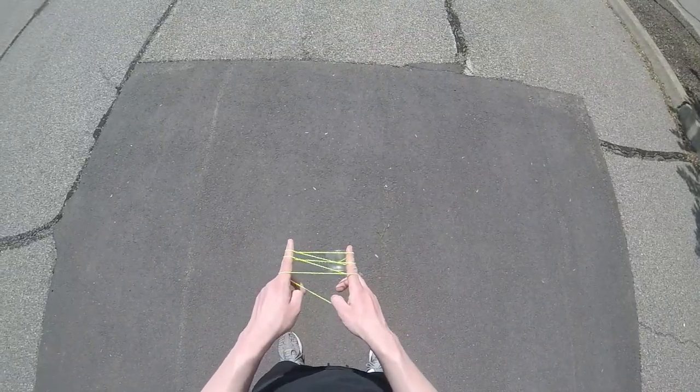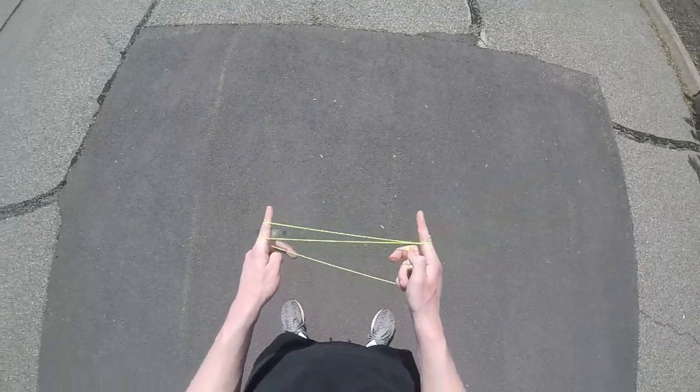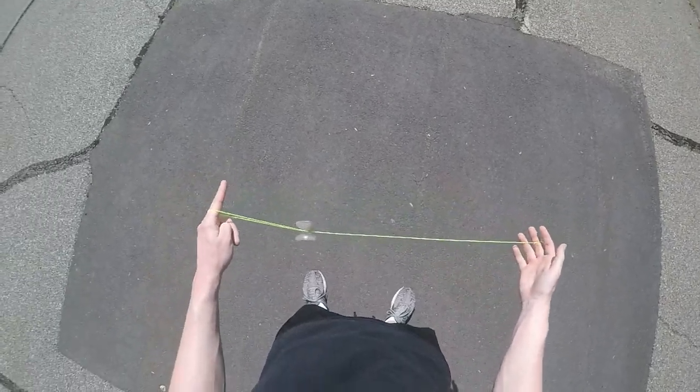To make this trick look as smooth as possible, you want to make sure that the yo-yo does not stop moving until it lands on the trapeze. It will also help if you gradually pull your hands apart as the yo-yo is weaving in between your fingers.